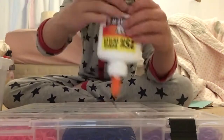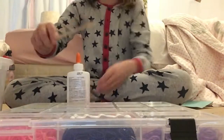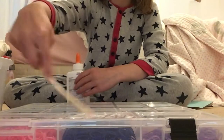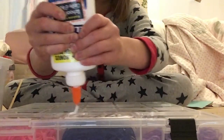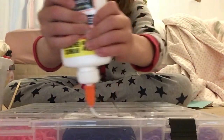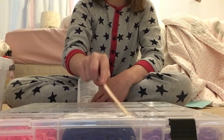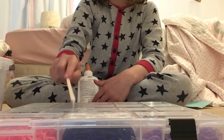Then you just want to squirt glue on — you want to make sure you try to make it even. I've got a popsicle stick here. You want to make sure it is not too thick and not too thin. Mine is thin right now. You're gonna need literally a lot, so don't be afraid — you want a lot.